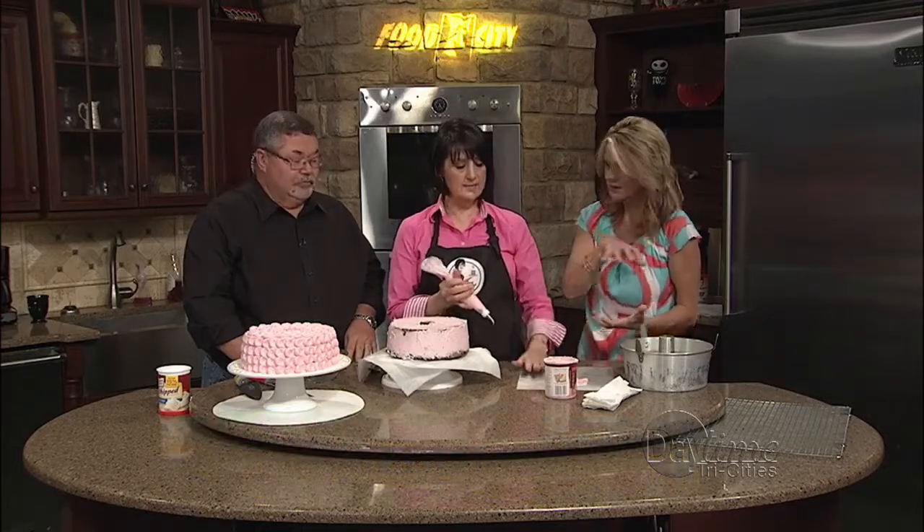I must admit, my cake is not as tall as Grandma's. But you said that's probably because of the farm fresh eggs — it really makes a difference.